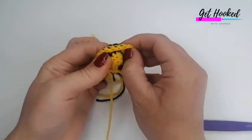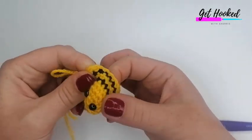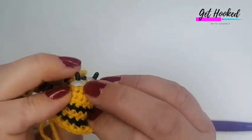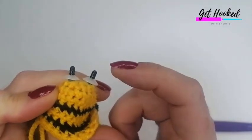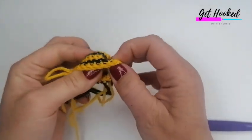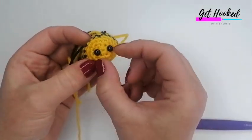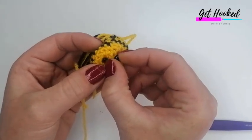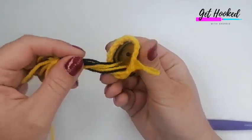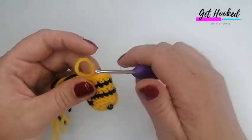These eyes are 6mm — that's the size I use. Just a tip: I used to push them down an extra notch, but on smaller projects that really pulls the yarn in and dimples it. So I recommend going just one notch less when securing the backs.